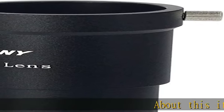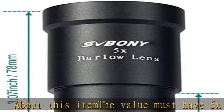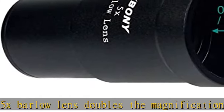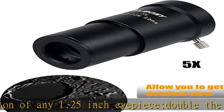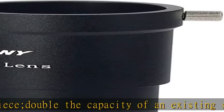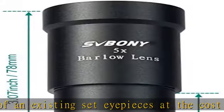About this item: the value must-have 5x Barlow lens doubles the magnification of any 1.25 inch eyepiece. Double the capacity of an existing set of eyepieces at the cost of a single eyepiece. Quality aluminum stock and black anodized body. 3 element, 2 group lenses with multi-coated optics design make images more crisp and sharp.